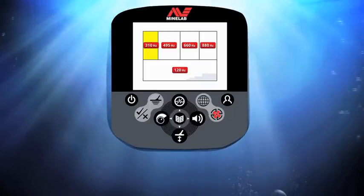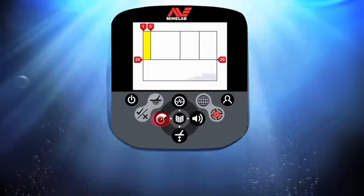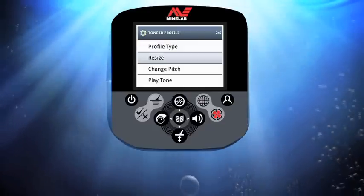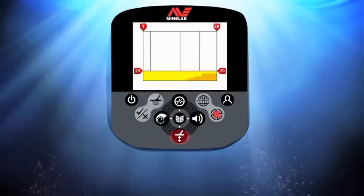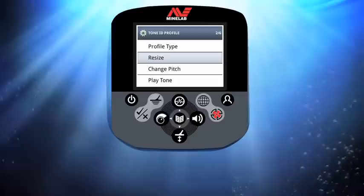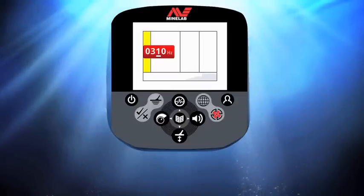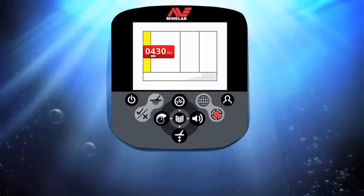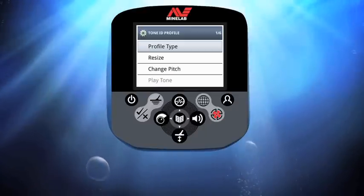Choose resize from the list and press menu. Select a panel and press menu, then use the left/right buttons to resize it. Press menu and select the next area to be adjusted. Press menu, choose resize again, and this time resize using the up/down buttons. Press menu twice to return to the tone ID profile window. Scroll down to change pitch and press menu. Here we can change the tone pitches for each area using the left and right buttons to select areas and the up/down buttons to change their values — the higher the number, the higher the tone.